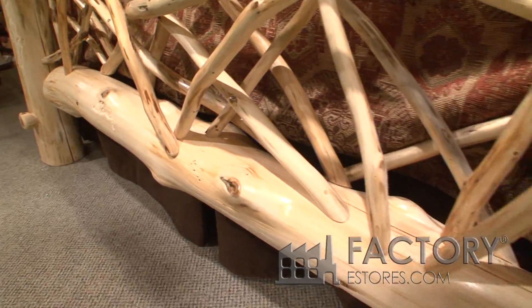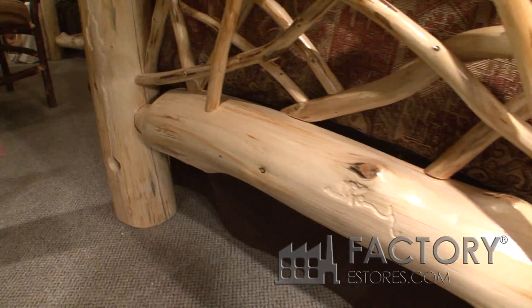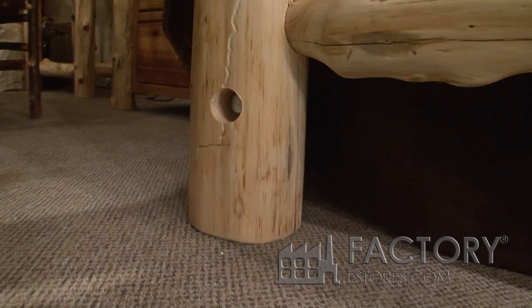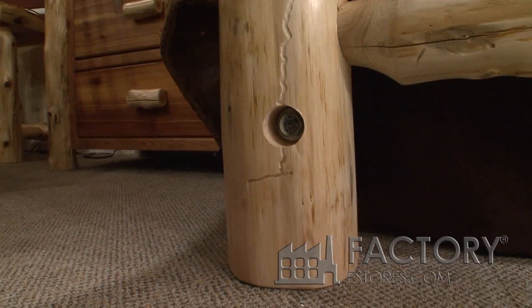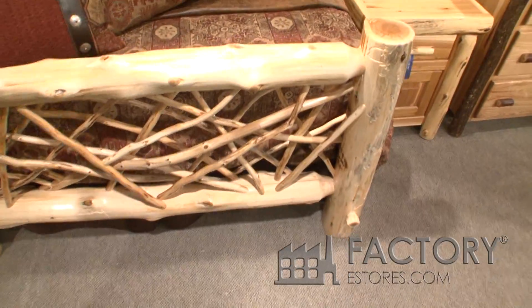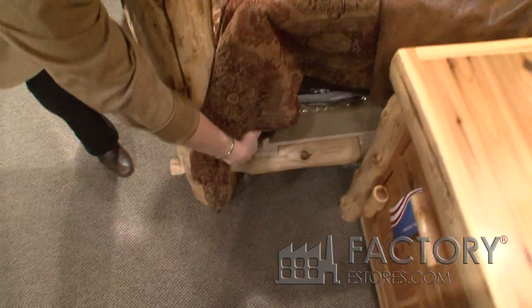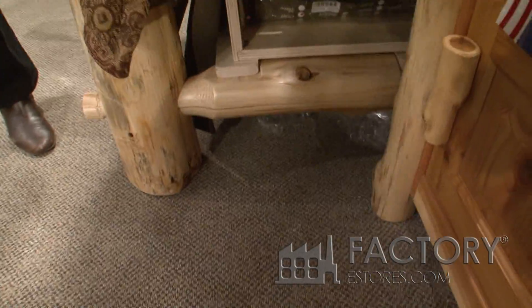Single long rail construction — in here is a big six-inch lag bolt that draws that bed in, so it's a solid, solid bed. You can see the 60-inch headboard here, and here's the single log rail.